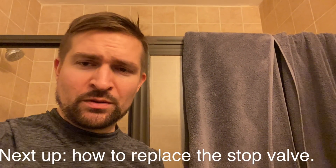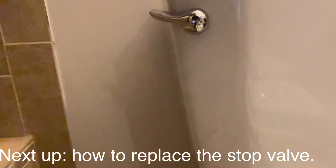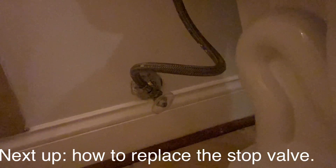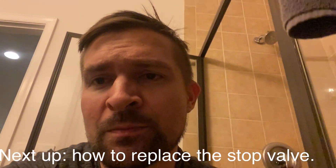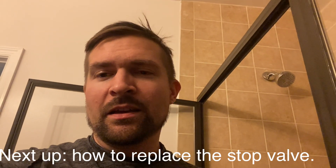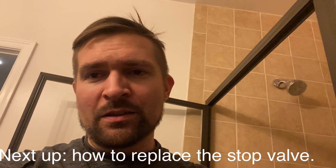Next up in the next video, we're going to change this stop valve right here. Don't forget to like the video, hit subscribe to support this channel, and until next time — thank you!